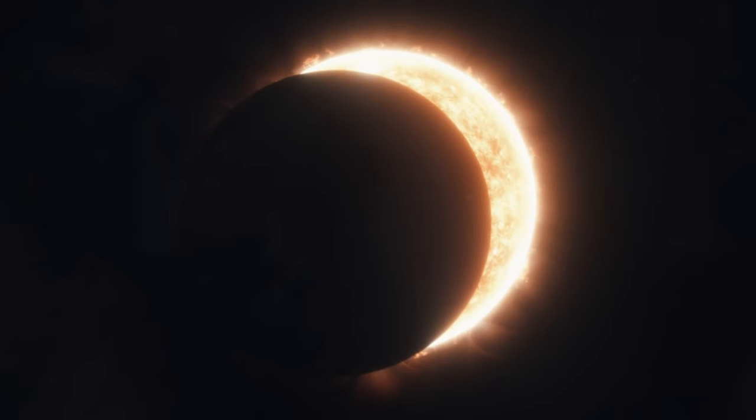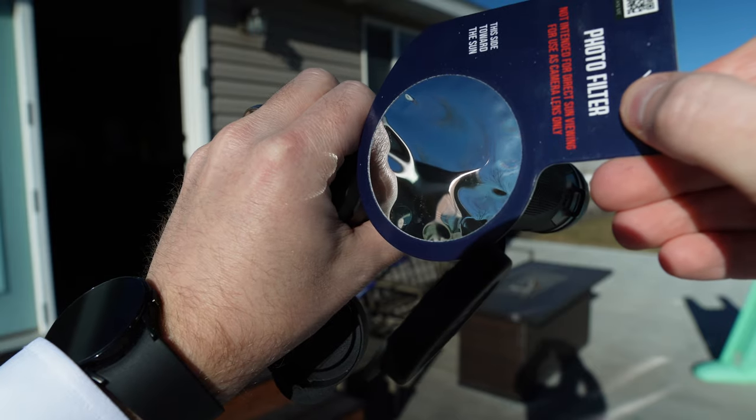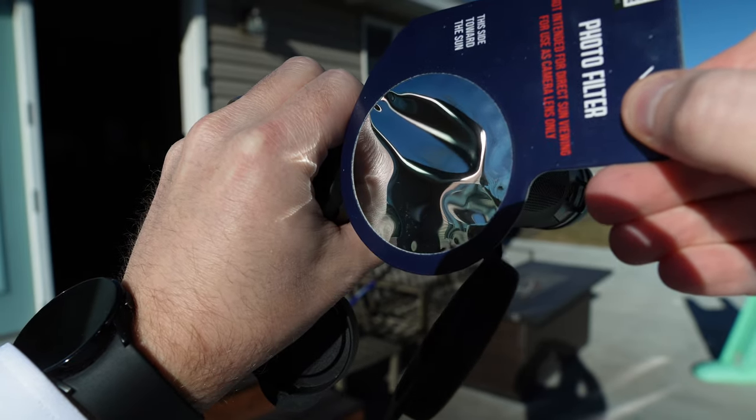If you do want to look through binoculars or telescopes, you want to get one of these special filters. These filters are made to go on the front of those lenses, so it actually filters out the light before it gets through your telescope or binoculars. That is the correct and safe way to use optical equipment during the eclipse.